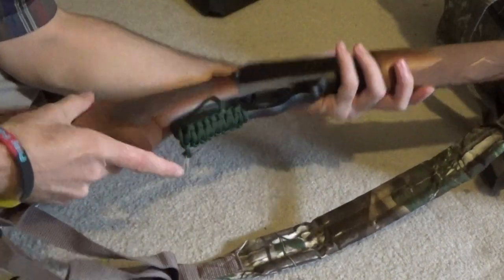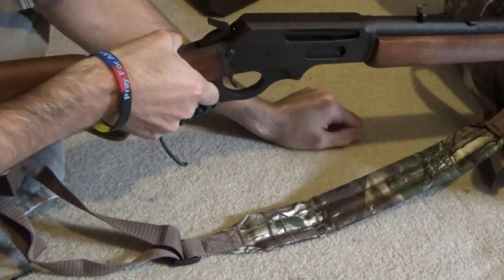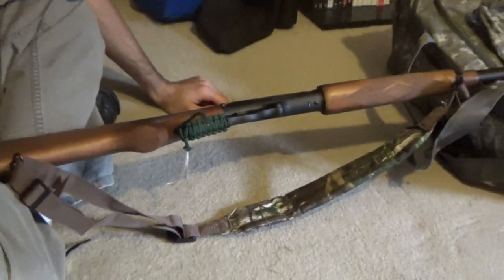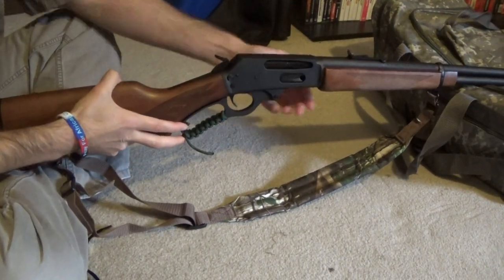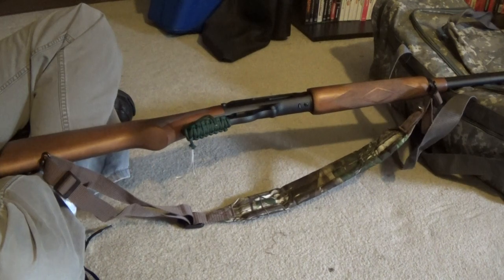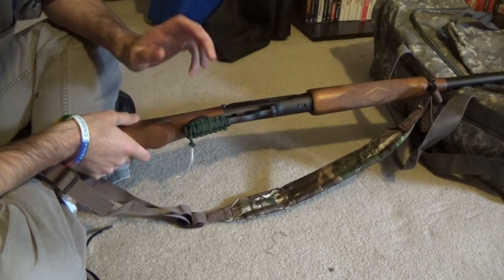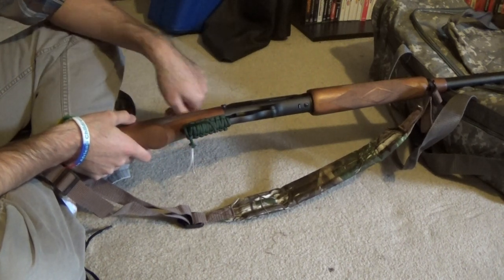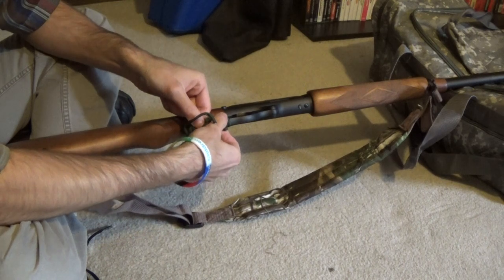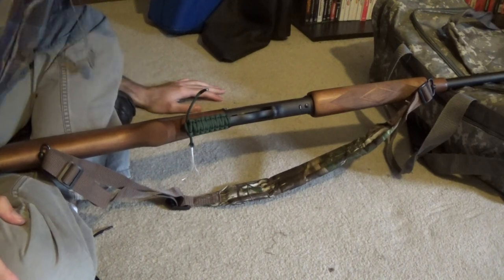It looks real nice and it gives you some protection to cock your lever. You'll be doing what you got to do with your lever action. It works with any lever action — I just happen to have this 30-30, but you can do it on your .22, your .357 Magnum, whatever brand you want. The lever is basically the same, except some have more of a loop so you'll want to use more paracord. Anyway, I hope it was at least mildly informative. Peace out — this has been Mr. Wolfie, love you guys.